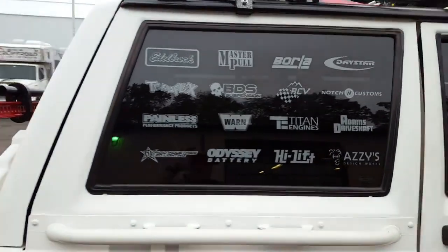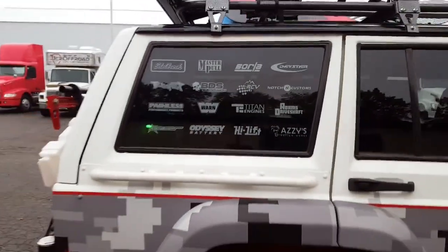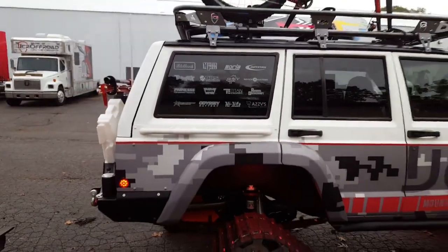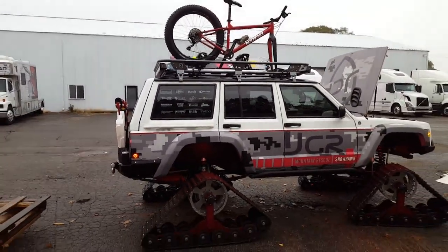Well, that's it — we are ready to go to SEMA. I'm so excited to show everyone this thing. JCR doing what we always do, being crazy. Thanks for watching, everyone!